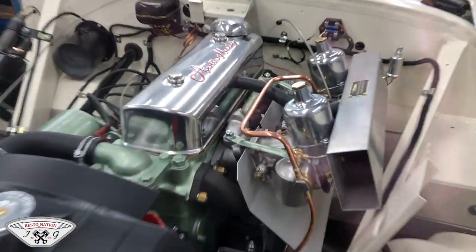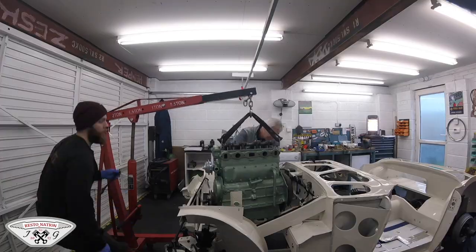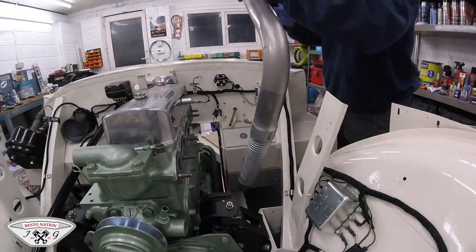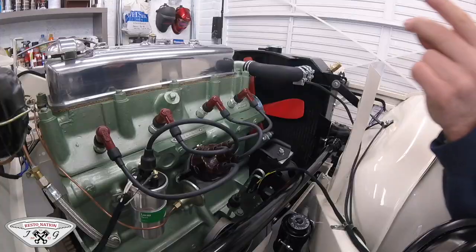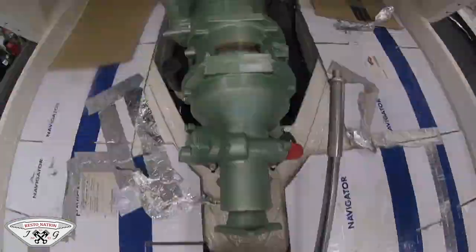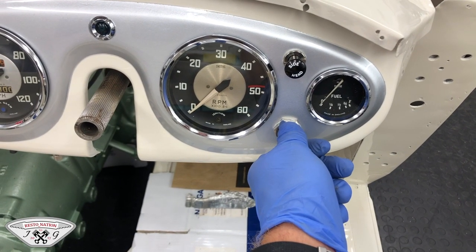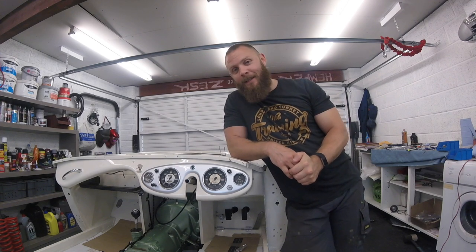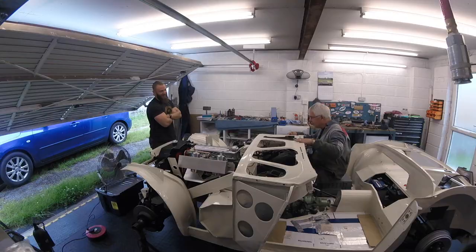If you've not watched our previous videos you won't know, but we have a Revotec electric fan on our radiator, set to come in at about 90 to 95 degrees. We'll also have an additional electric fan in front of the car to aid cooling, because we want to run this engine at about 2,000 RPM for the first 20 minutes. That's the initial bedding procedure for the flat tappet lifter cam. It's going to get warm and we need to try and keep it cool. I think I'm talking too much — it is time to make it work!